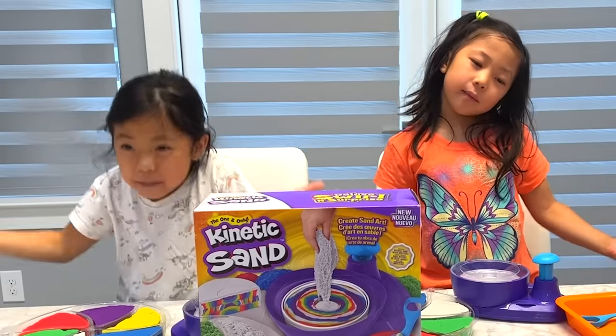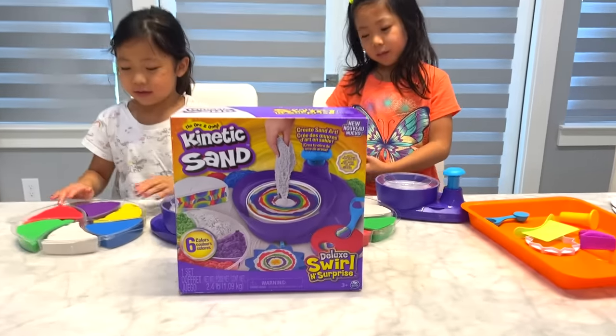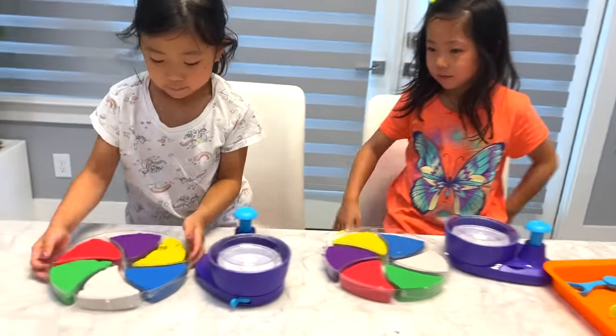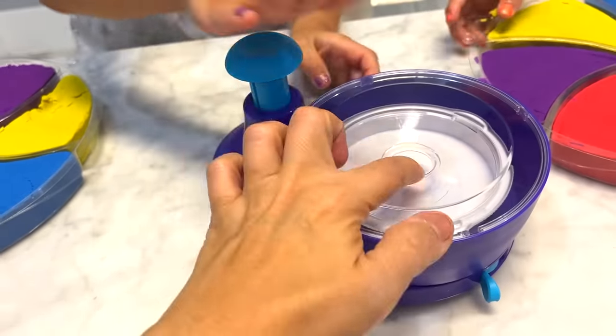Hi, Emma Kay! Hi, Mommy! What are we going to play with today? Fan hearts! Yeah, so we just got this kinetic sand here. It's like sand art, and it comes with all of these things — all the kinetic sand and a little spinner. You put it inside and you spin.